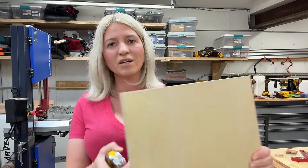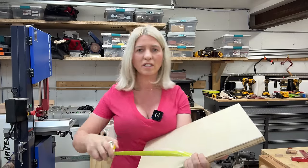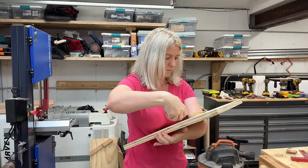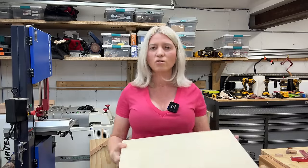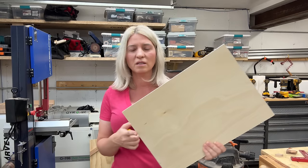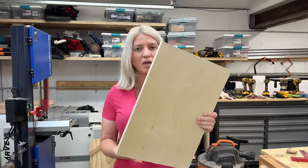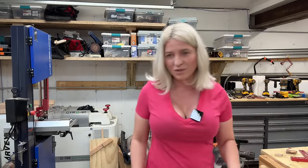I will start with a scrap piece of plywood. The dimensions for mine are 18 by around 12 and a half. You don't need it that big — it could be smaller — but I like this one because it's rectangular. The one I made in class was 12 by 12, which worked, but I think this will be a better size. Let's go to the table saw.